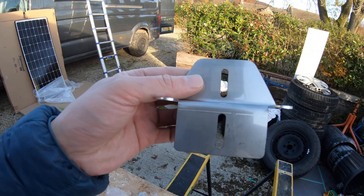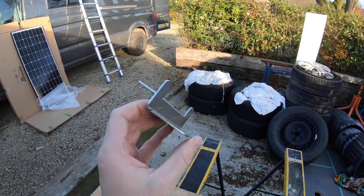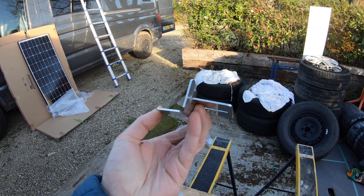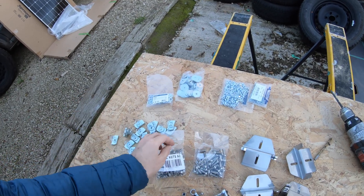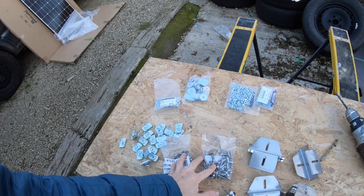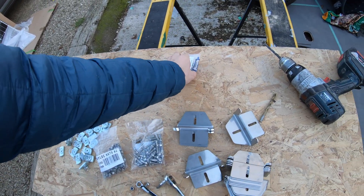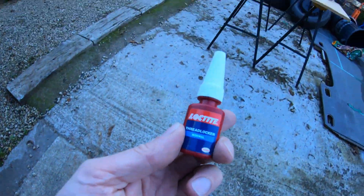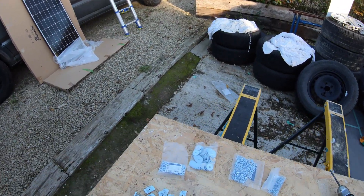The main joining components are these solar panel brackets — stainless steel from Mule Vans — along with some 20mm M6 bolts, nylon nuts, stainless steel penny washers, normal washers, and spring washers because I don't want these coming off. I'm also going to put some Loctite onto the Zeb nuts — I just don't want anything coming loose.